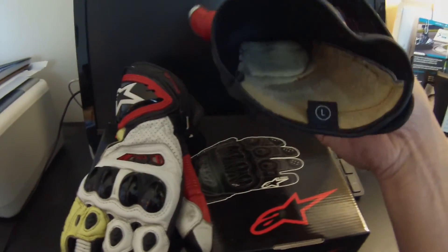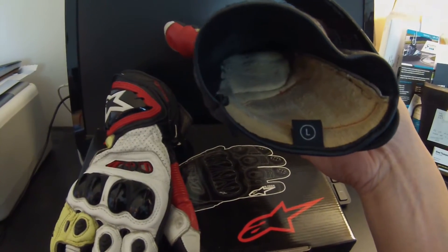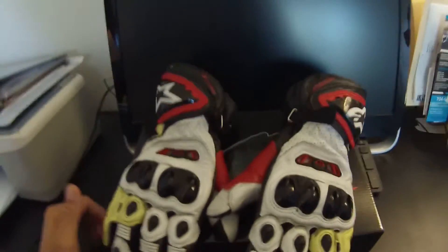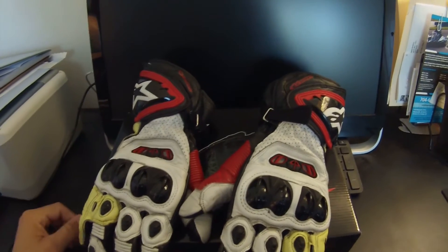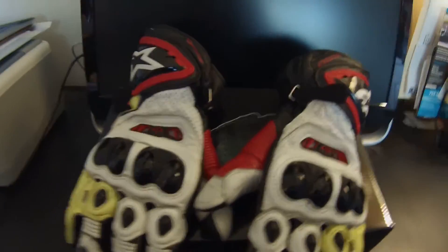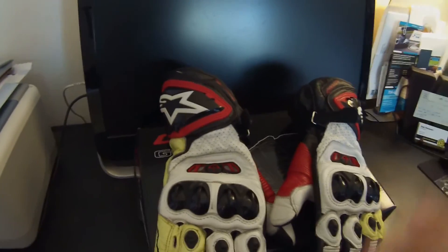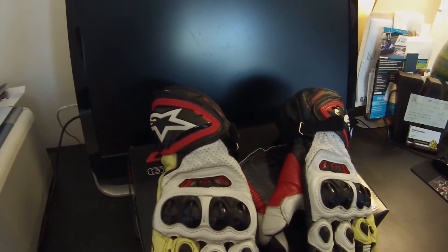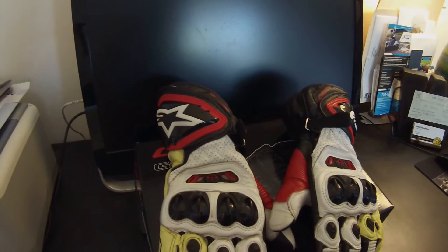These are a size large — they come in small, medium, large, and extra large. I purchased these from Revzilla originally and had first ordered the medium, but the medium didn't fit. Those guys were very easy to work with and exchanged the product. Awesome glove — kind of high-end and pricey, but if you're willing to spend that much money for a pair of gloves, I recommend these.